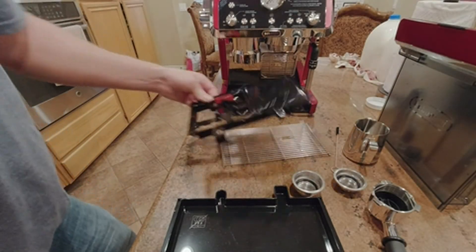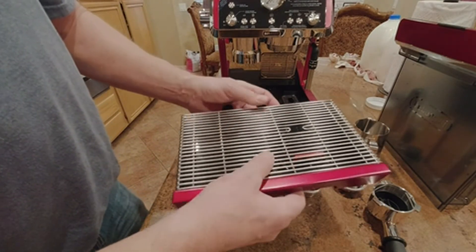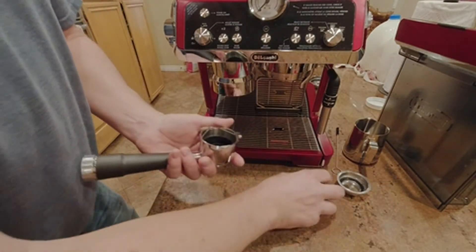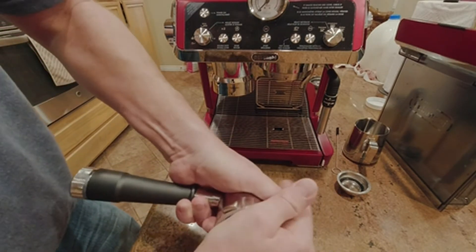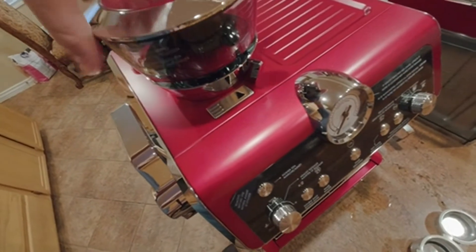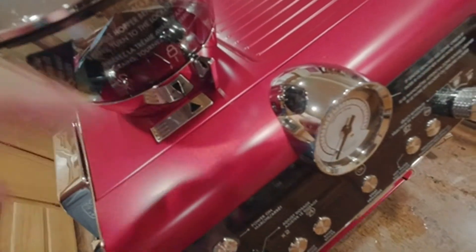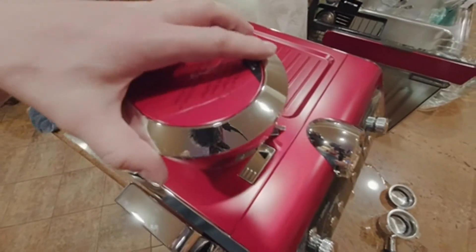I have everything cleaned up here. I'm going to put it all back together and put one of these cups in. The bean grinder lid is supposed to click in there — there you go. You have this lock and unlock, line them up and it locks in right there.